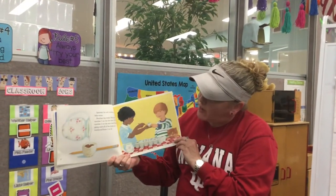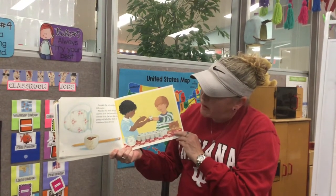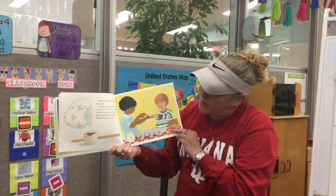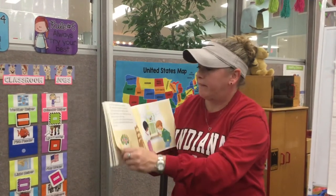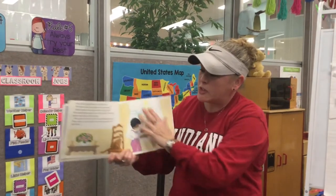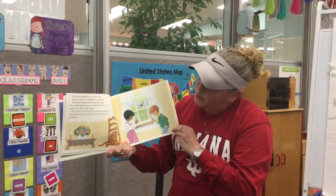Number the shells. Write the number one on the first shell, put the number two on the next shell, and keep going until all of the shells are numbered one through twelve. Put all the eggshells in an egg carton, and put the carton in sunlight on a windowsill.